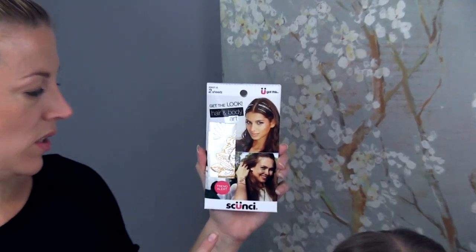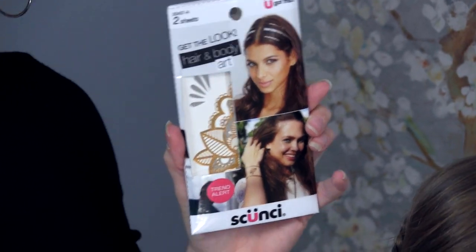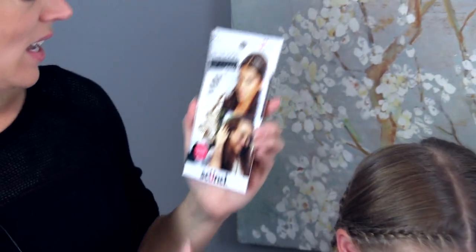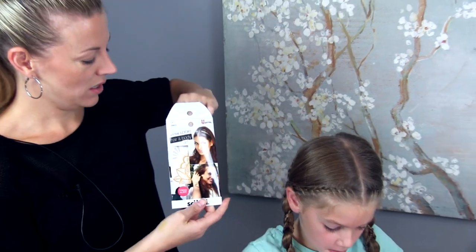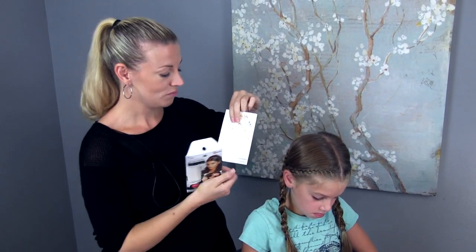We were sent these hair tattoos from Skunchy, and I thought it would be a fantastic addition to a Pocahontas-type braid. So we are going to take them out and show you how to dress up this hairstyle even more with them. I believe they'll have a couple of different designs and they will be in stores this October.